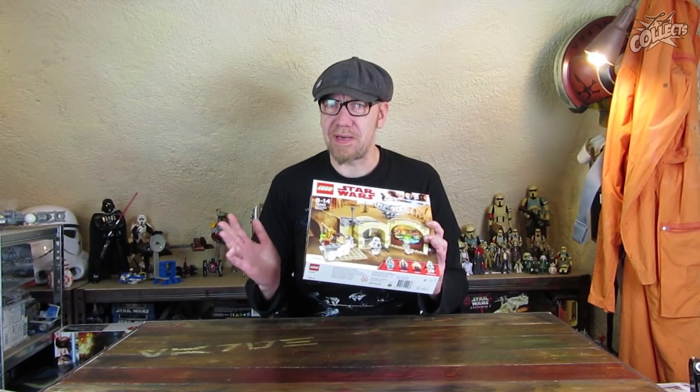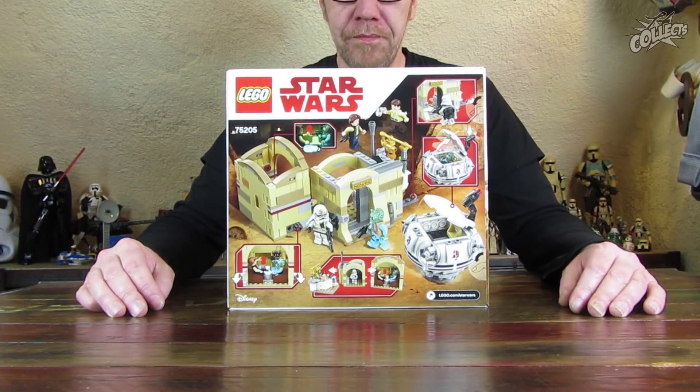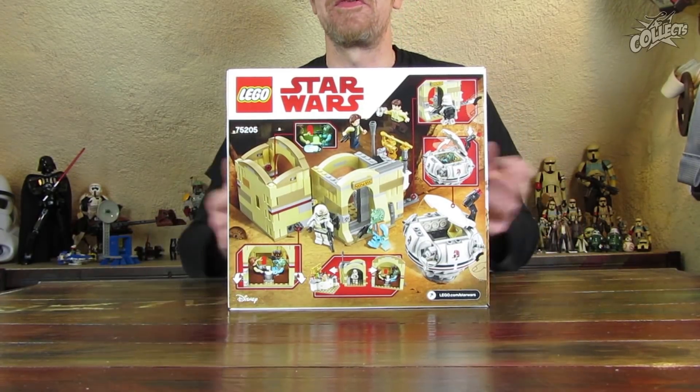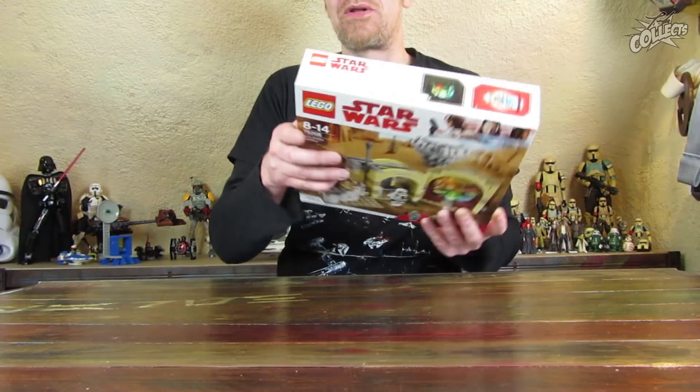Das Set gibt es aber trotzdem einiges auszusetzen. Es waren teilweise enttäuschte Stimmen zu lesen. Ich habe es mir deswegen auch geholt – zum einen wegen dem Ubercan-Speeder oder Pod, aber auch um das Ding genau besprechen zu können, was bei einem solchen Preis hätte besser sein können. Es sieht nicht viel aus. Man hatte sich, als es hieß, es kommt eine neue Kantina, doch schon ein bisschen mehr vorgestellt.